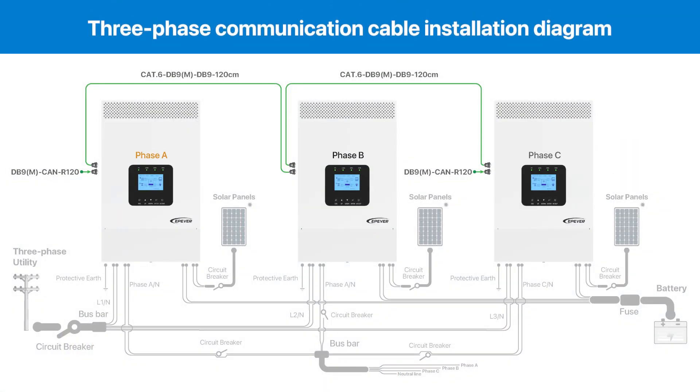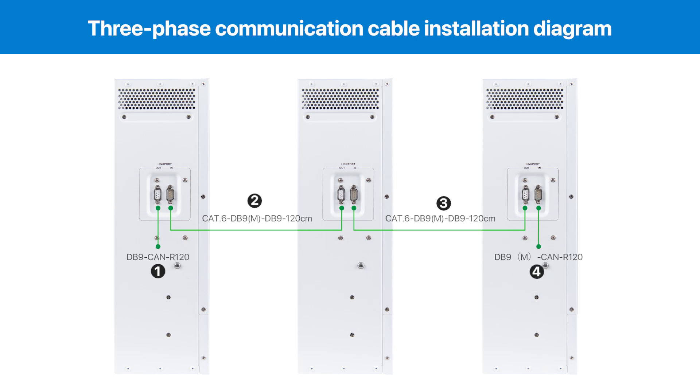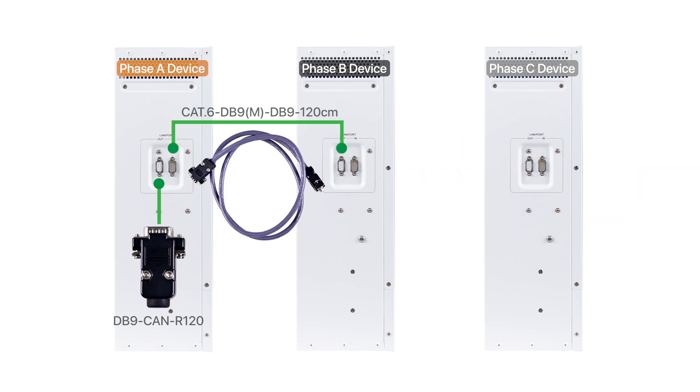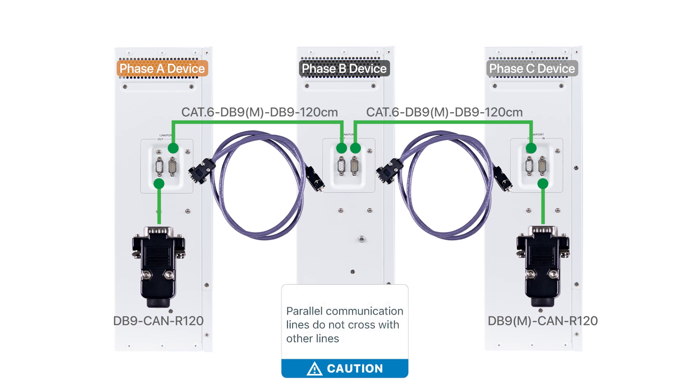This illustration shows how to install parallel communication for this three-phase system. The steps are as follows: install the male communication resistor by attaching it to the female interface of Device A; connect Device A and Device B using the first parallel communication line; connect Device B and Device C using the second parallel communication line; install the female communication resistor onto the male interface of Device C. To avoid interference, ensure the parallel communication lines do not cross with other lines such as PV, battery, or grid power connections. For setups involving more than three devices in parallel, simply use additional parallel communication lines to connect them in sequence.